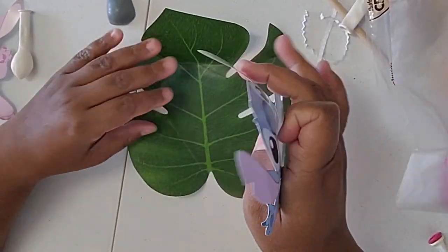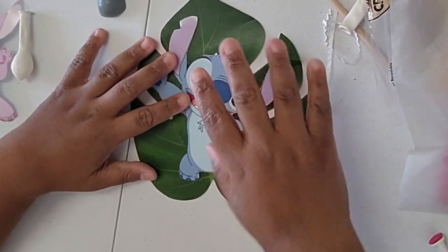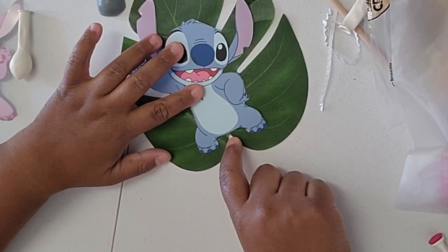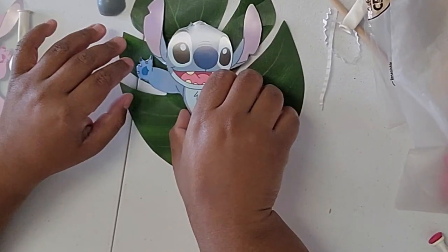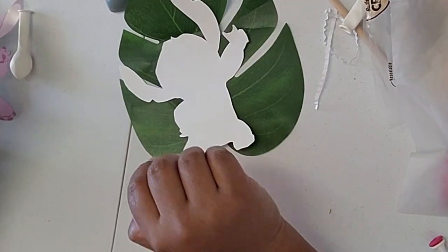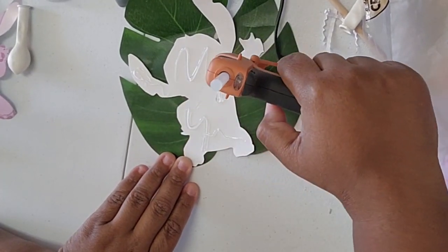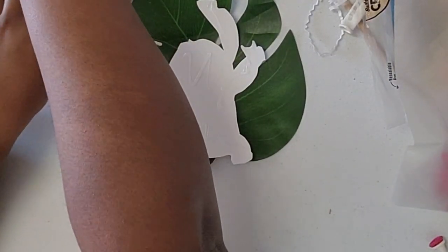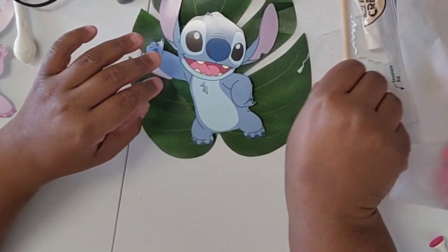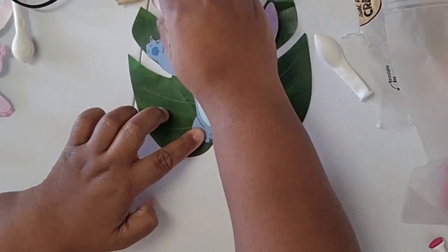Next we're going to take our character and line it up on the palm leaf that we have. I'll link both types of leaves in the description. I'm just trying to keep his bottom where the bottom of the leaf starts, so let's kind of eyeball it — notate where his ears and majority of his head are — because you don't want to get hot glue on your table. Just put a generous amount of glue on the areas that are going to stick to the leaf, then turn it over and use any kind of dowel or something round to roll on there and make sure it's flat with no bubbles. You're going to have to do this on a hard surface.